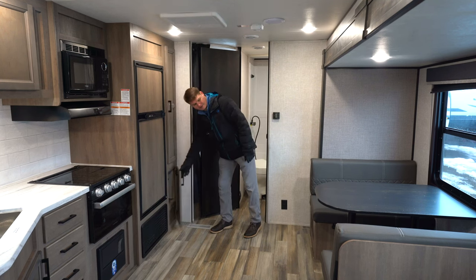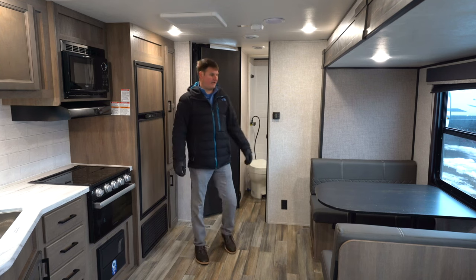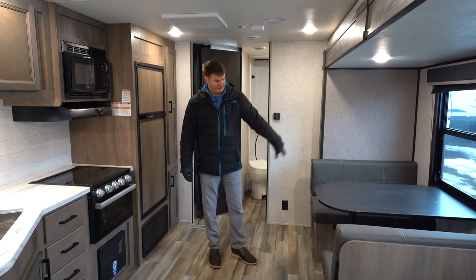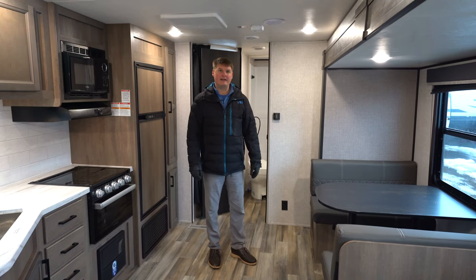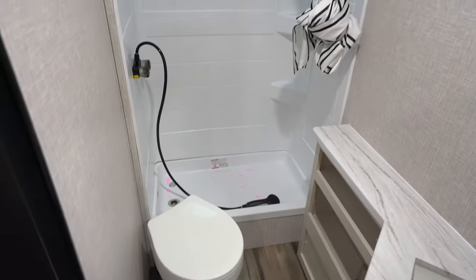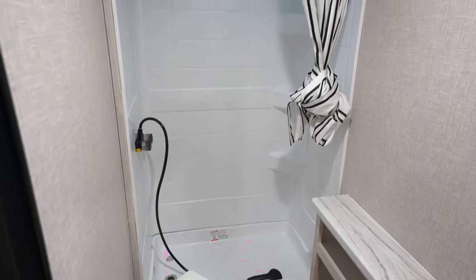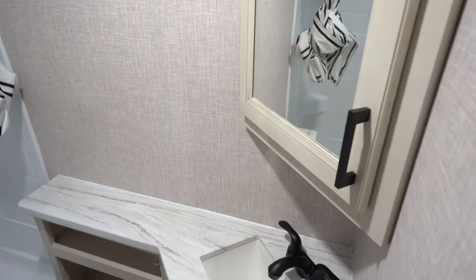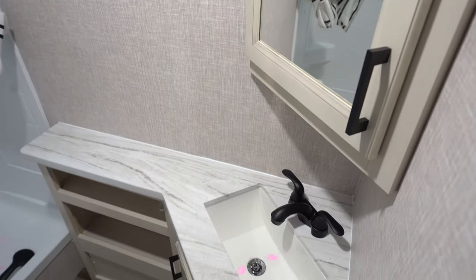At the dinette, we'll find a booth-style dinette that drops down into a bed, with storage underneath both seats. In the bathroom there's a nice size shower with a curtain, a vanity, and a medicine cabinet.